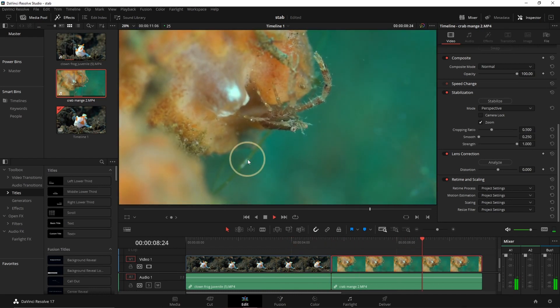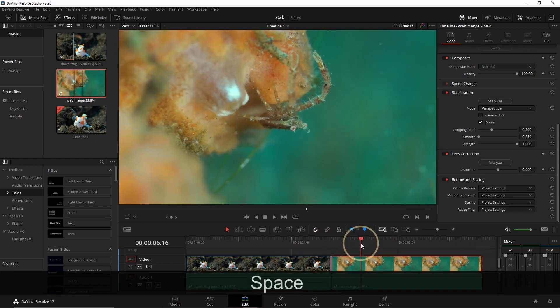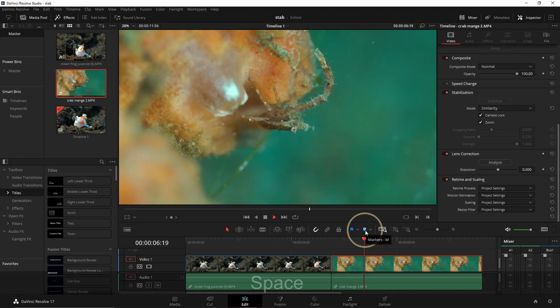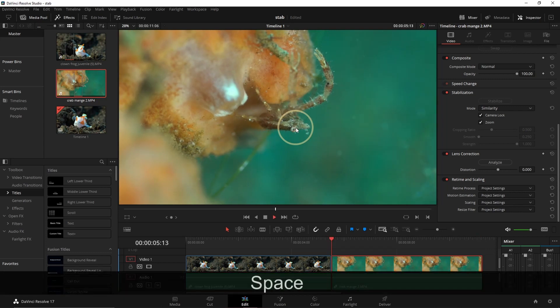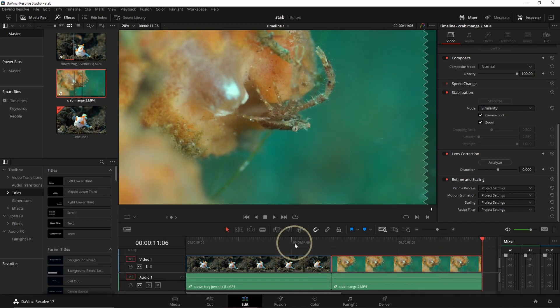The second shot is also moving — we can see the crab is shaking up and down. So for this one we're going to try Similarity, again with Camera Lock, and analyze. Once again it crops of course, but now you can see the eye stays in the same position during the whole sequence and didn't move at all. It really works quite well. But don't forget — it will only help so much; if the footage is really shaky to begin with, it's not going to work.